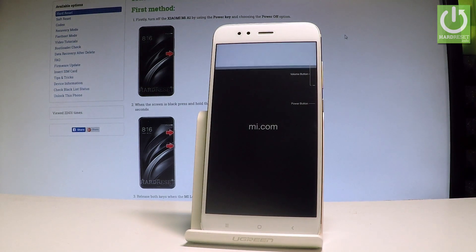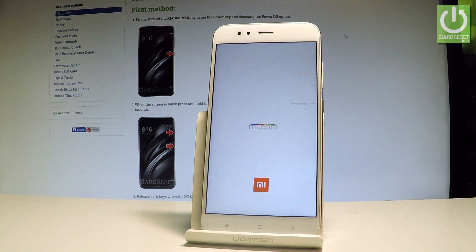Now wait until the device boots itself. This operation may take a little bit longer than a normal reboot, so do not interrupt while the process is running and let's just wait until the welcome panel of Xiaomi pops up.